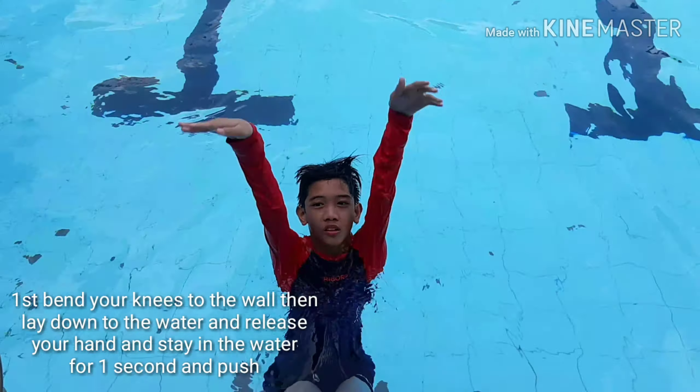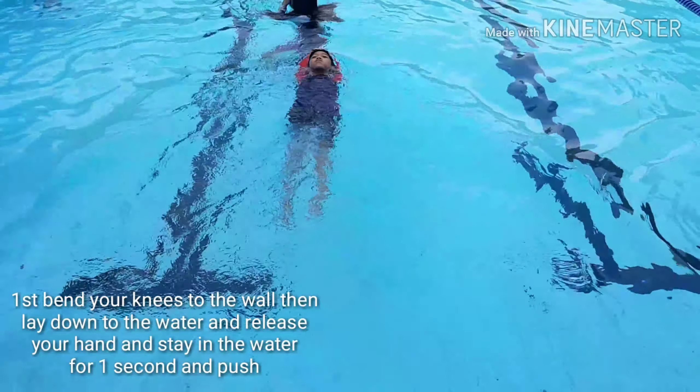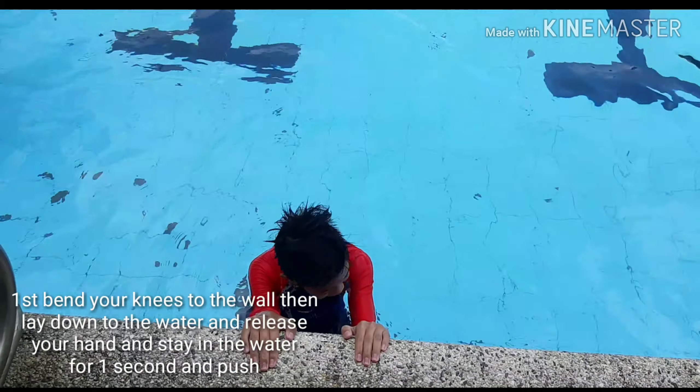First, bend your knees to the wall, then lay down in the water, release your hand, stay in the water for one second, and push.